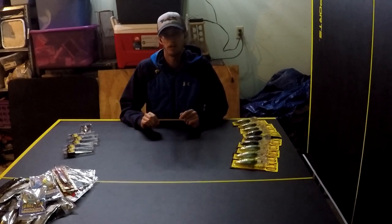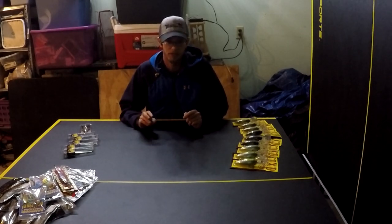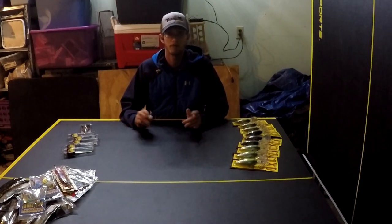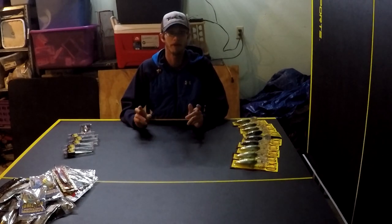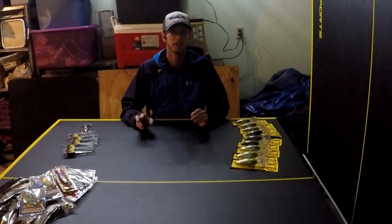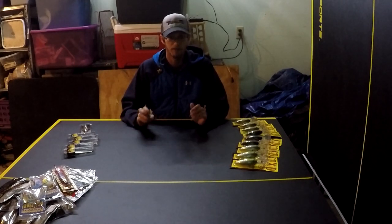Everything else you'll see I have multiples of. I do not want to be caught out on the lake catching fish on a bait, have only one of them, lose it, and then not be catching any more fish for the rest of the day if that was the ticket bait. I always want to maximize my fun, my winnings in a tournament — I want to be catching fish. So I do not want to be caught without a bait I feel like I need for that day.